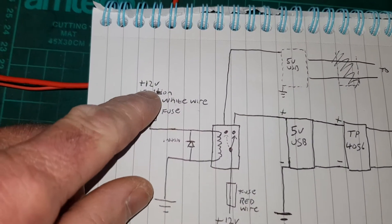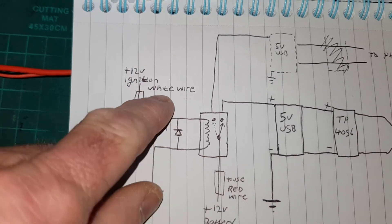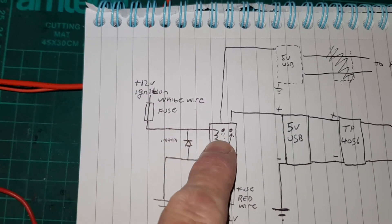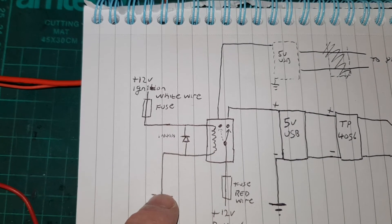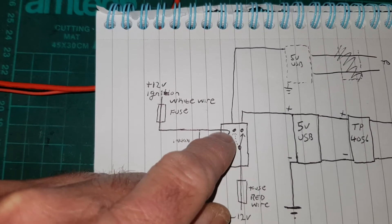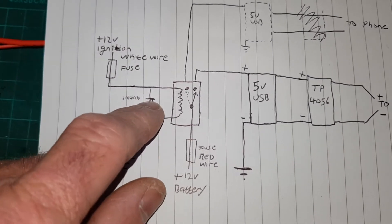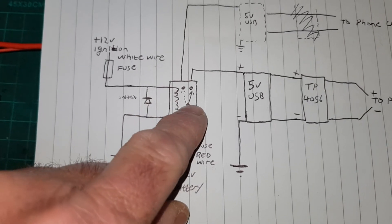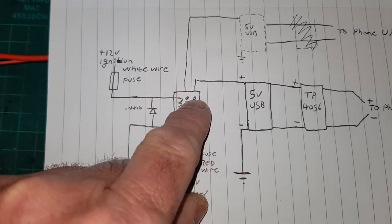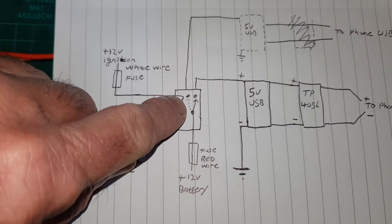The ignition 12-volt goes to the battery — this is my white wire — and the white wire goes into the relay, and the other side of the relay goes to ground. Here we have an IN4001 diode; this is just to stop any voltage spikes when the relay turns off, and it's recommended you fit a diode on relays if you can. It's a double pole relay, so one side is closed when the power's off and the other side is open when the power's turned on.